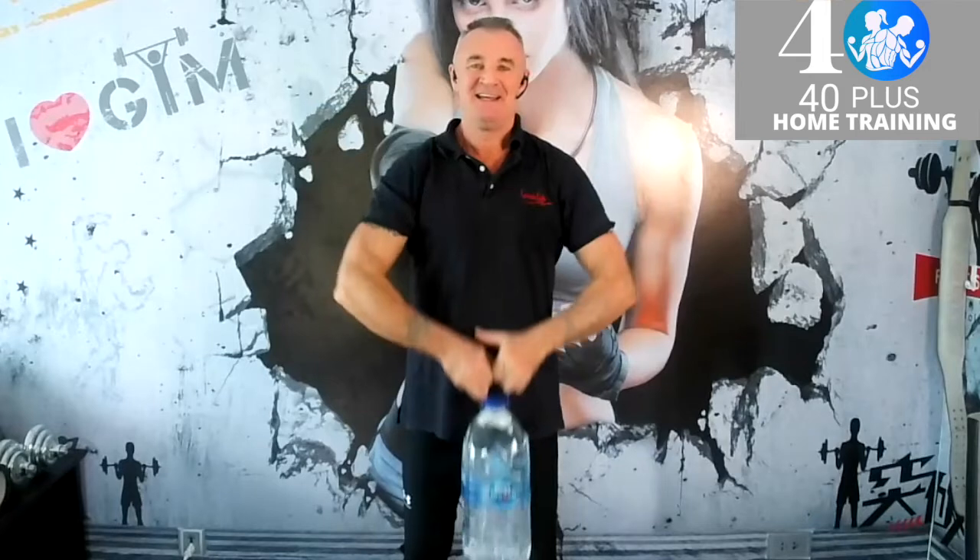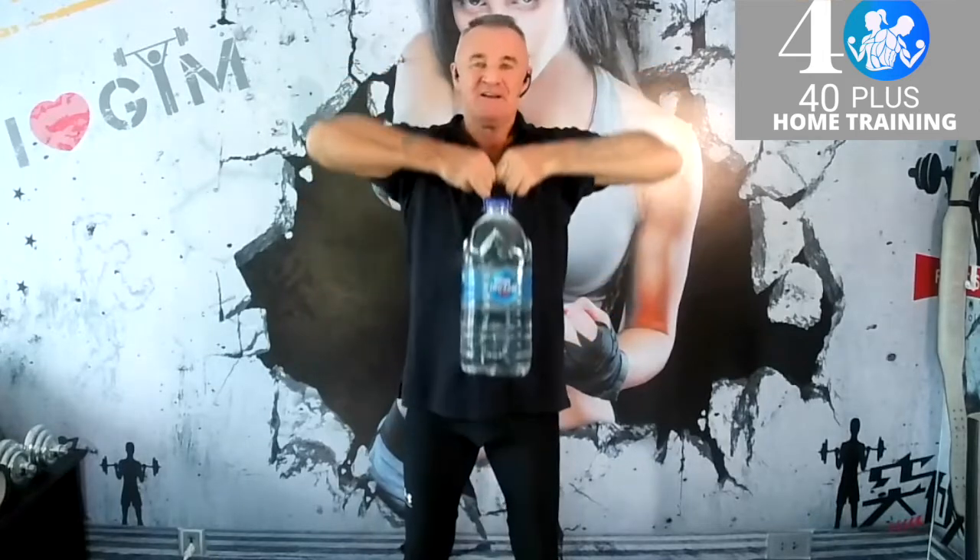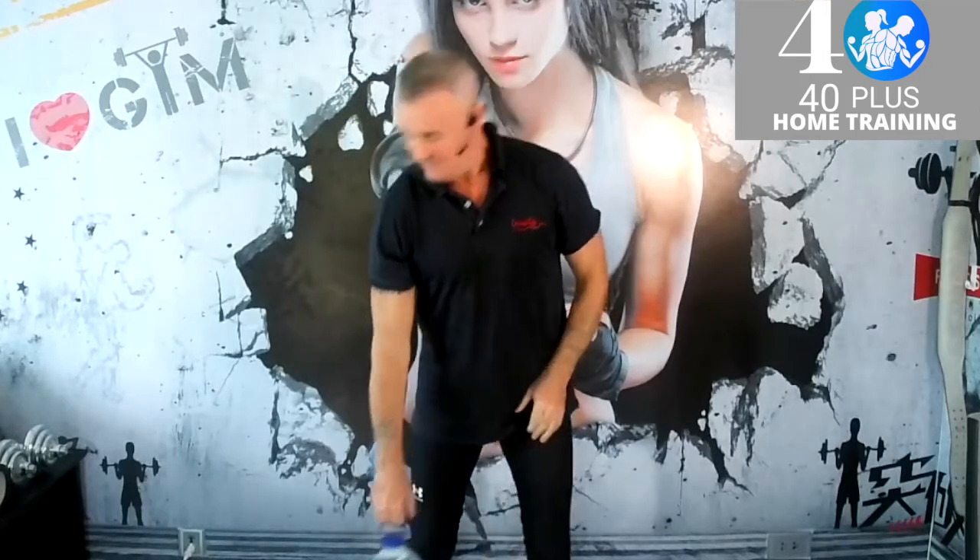Last five: five, four, three, two — well done. I'll be back with more videos on what you can do with simple equipment in your home. See you soon. My name is Adrian O'Mahony, 40plushomefitness.com.